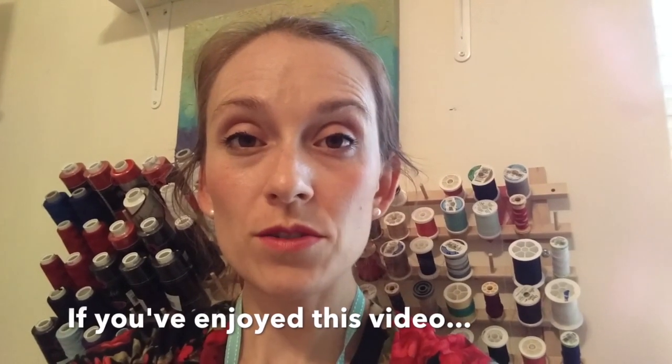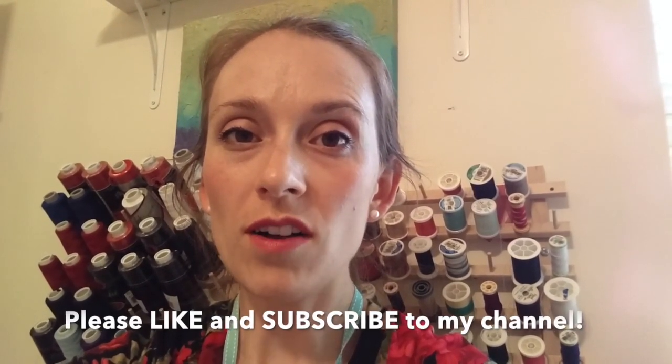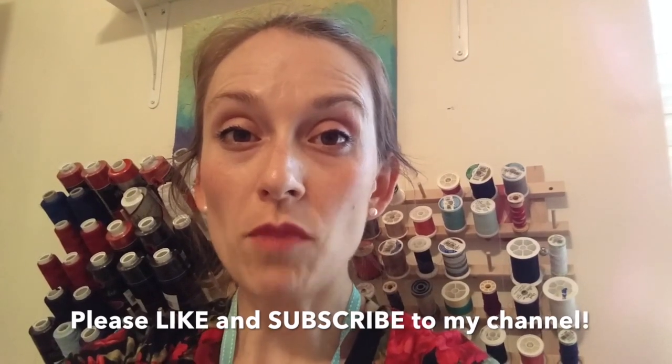That concludes our Day 2 Marin Swimsuit Sew Along. Meet me back here tomorrow for Day 3 — I'll see you soon. Thank you!